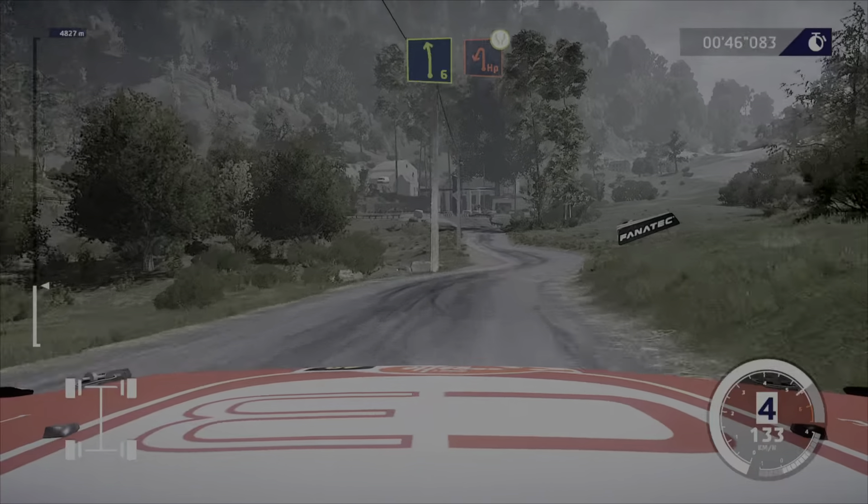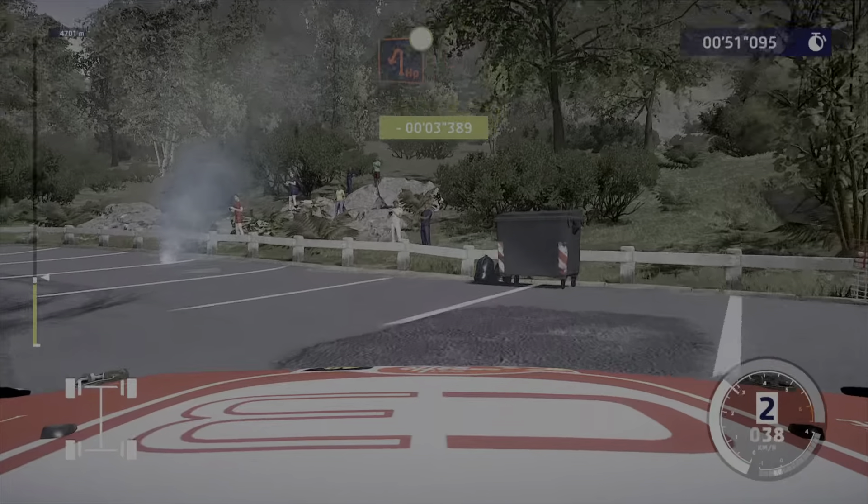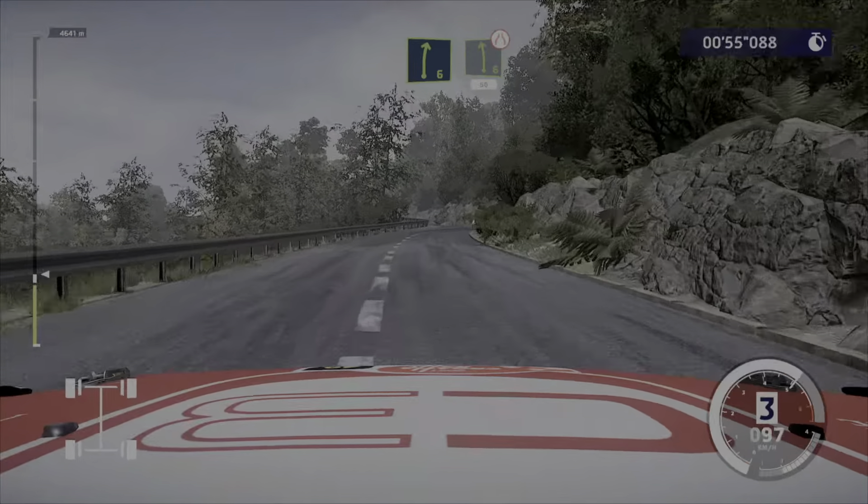Into hairpin left, widens. 100. Right 6, into left 6, narrows. 50.